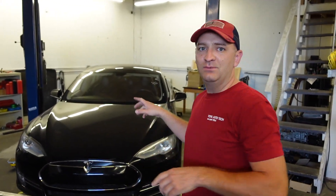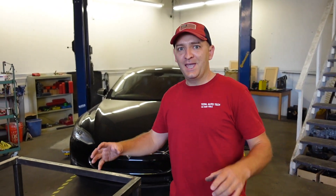In the next episode you will see how we're going to drop the battery, open it up completely, show you what's inside, and how we're going to fix it. So stay tuned for the next episode.